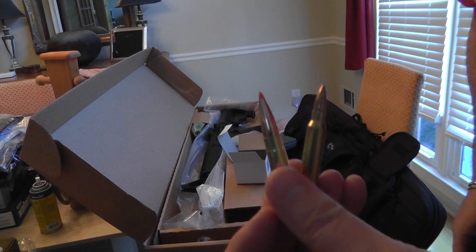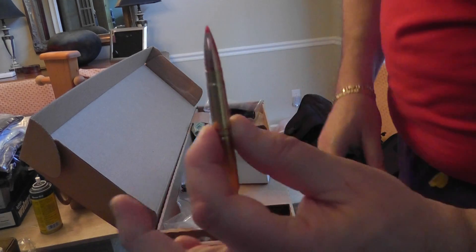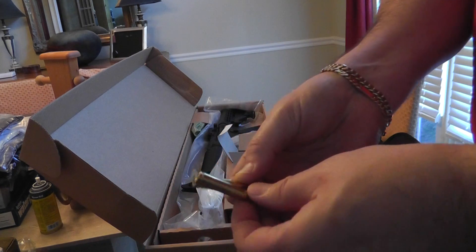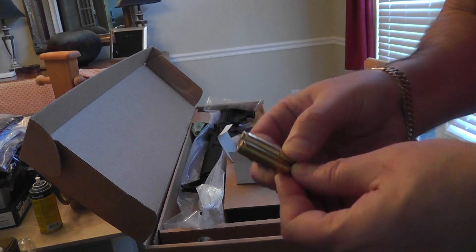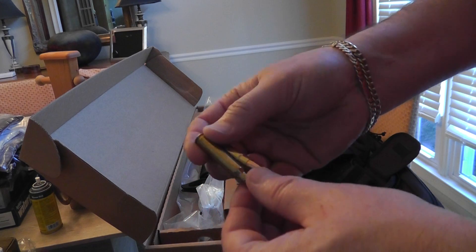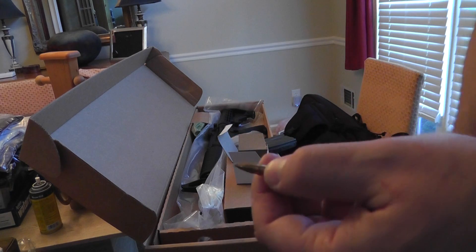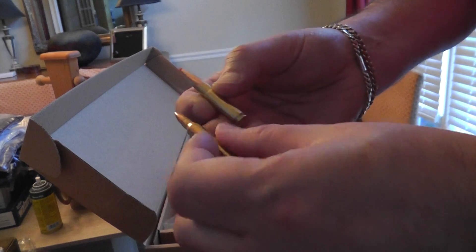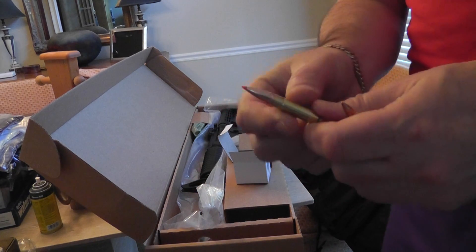The similarities are the diameter of the casing is identical — see how they match up perfectly? The case is basically the same up till here. Then you have the 223, which is a little longer, tapered, and has a smaller projectile. Whereas the 300 takes the same cartridge, is cut off, and uses a very large projectile.